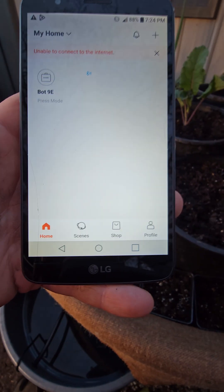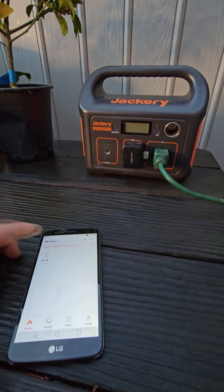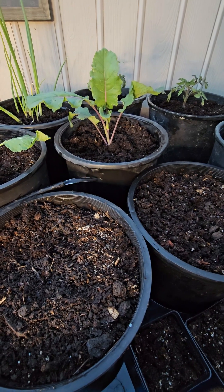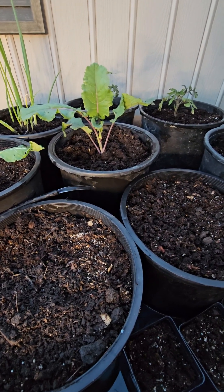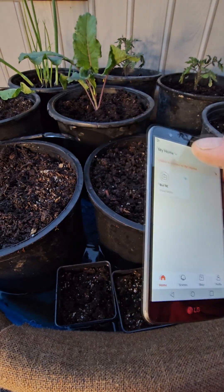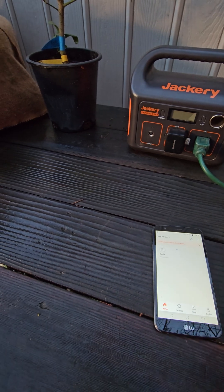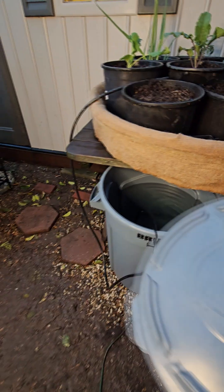I'll demonstrate how this works by switching the bot into press mode. Once activated, the pump will then begin to feed water into your system. And when the bot turns off, the pump turns off. You could also set this up on a remote or just use your phone to manually turn your system on and off. And that's all there is to it.